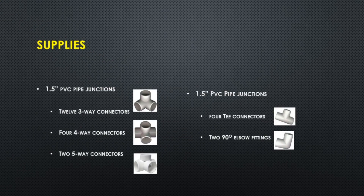You need pipe junctions — 1.5-inch PVC pipe junctions. You're going to need 12 three-way connectors, four four-way connectors, two five-way connectors, four T connectors, and two 90-degree elbow fittings.